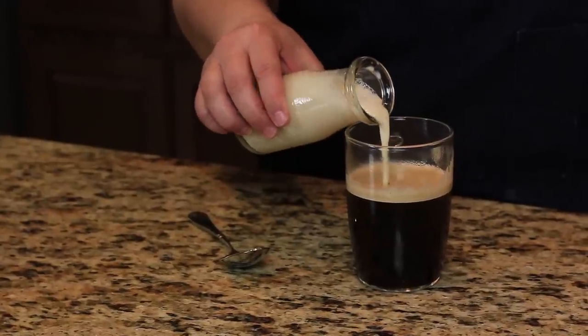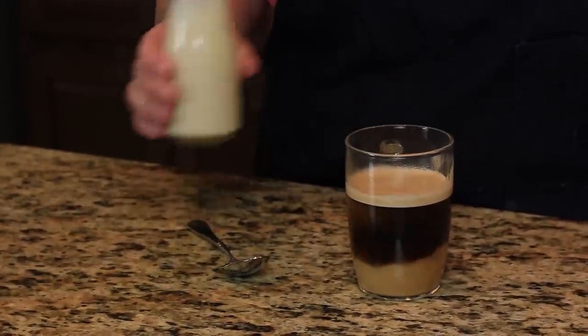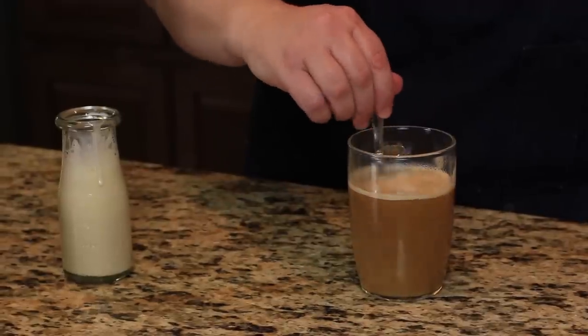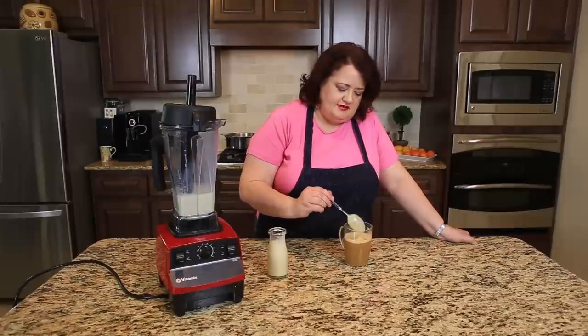I'm just going to pour this in and show you what it looks like. I'm going to give it a stir. It smells really nice right now.